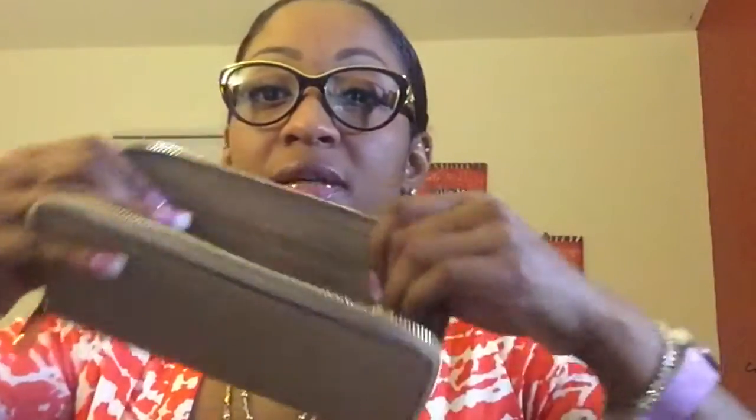I have a thing about the wallet matching the bag, so I have the matching wallet — it's the Saffiano leather Jet Set zip-around wallet. It has a zippered compartment in the middle, a Michael Kors emblem, a pocket for papers, six card slots, an area for currency, a coin area, another currency area, six more card slots, and another area for paperwork. So it's a full zip-around wallet.